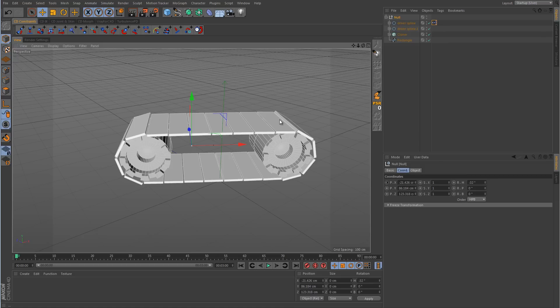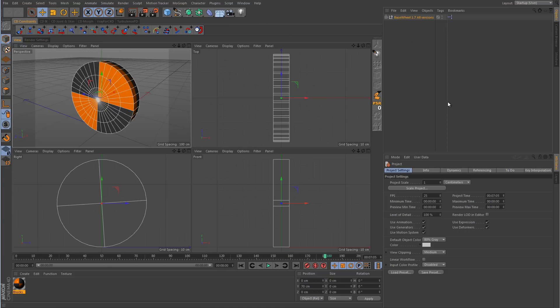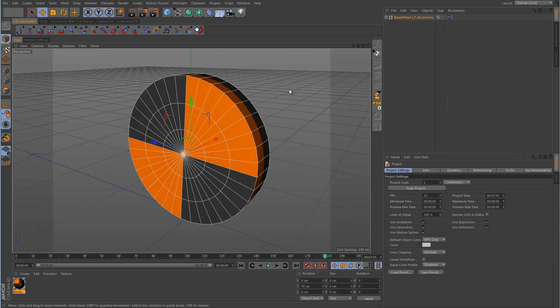However, what I was able to find was something even better. In the description to this video is a download link — go download that file and open it up inside Cinema 4D. Keep in mind the file you're downloading is not a plugin; it's an actual scene file, so don't try to install it to your plugins directory. It contains a wheel object and a main null. Whatever you do, you're not going to be animating the wheel cylinder object — what you're going to be moving is the main null object called Base Wheel 1.7.